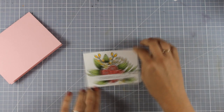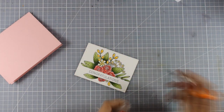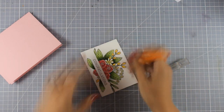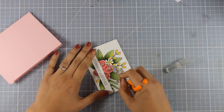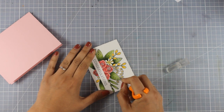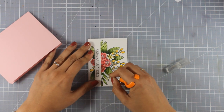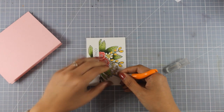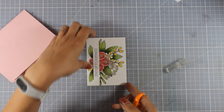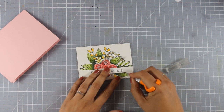You can finish here and stick this panel on top of your card base, but I want to take it a step further. I'm going to use my craft knife and go all around the big leaves — this is going to add some dimension. I'm not going to cut them off completely; I just want to add some slits so I can lift them up and they pop up a little bit. I'll repeat this for all the larger leaves.